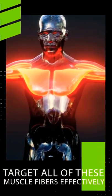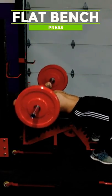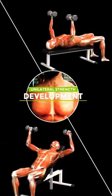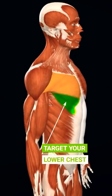To target all of these muscle fibers effectively, the best exercises include flat bench press for overall chest development, incline bench press to target more of the upper chest, flat and incline dumbbell presses for unilateral strength development, and of course push-ups. Decline bench press is actually not necessary if you're already doing flat chest presses, since they already effectively target your lower chest.